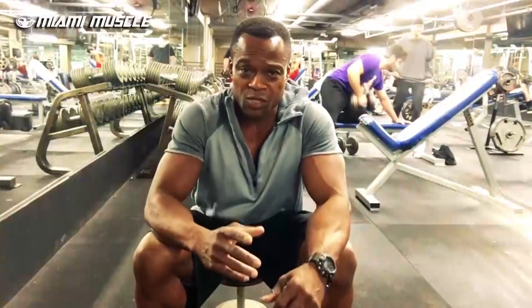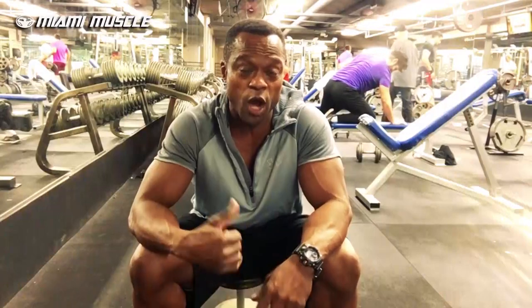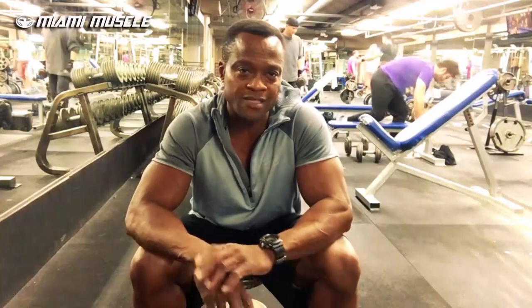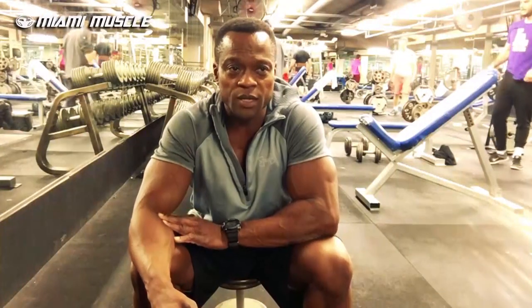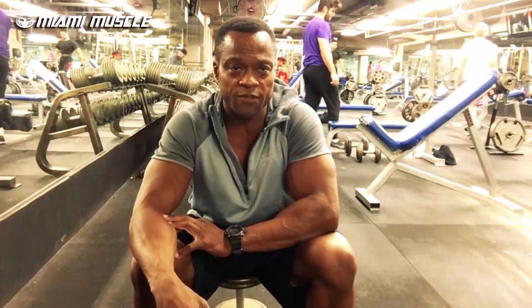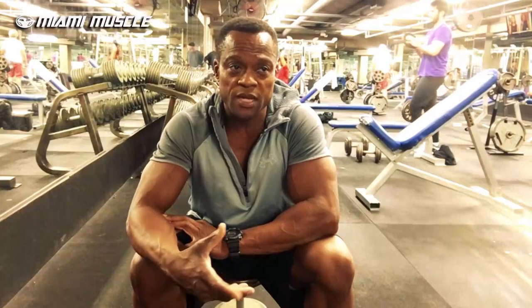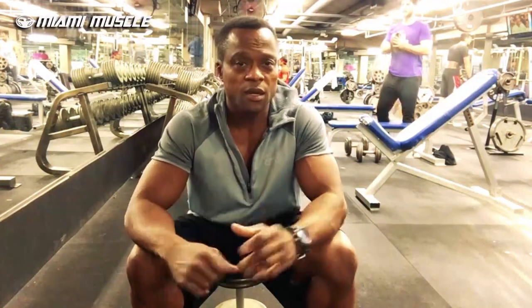Right now I'm resting between sets. People always ask me how long to rest between sets. If you don't rest long enough, your heart rate is still high and your muscles are still trying to recover from the previous set, so you're not going to be able to maximize your performance. For me, I rest about two minutes between sets. When I used to strength train, we actually rested close to five minutes between sets. For bodybuilding, everyone is different, but two minutes is where I get my maximum output. I set my timer, and once it goes off, I hit the next set.